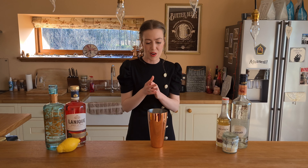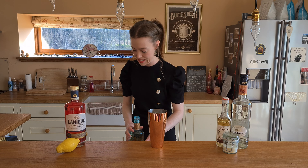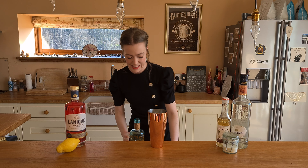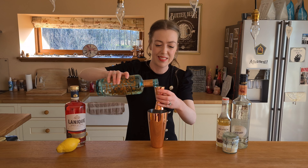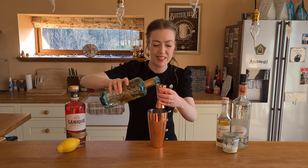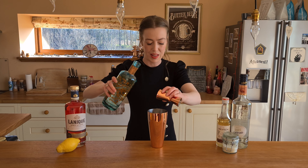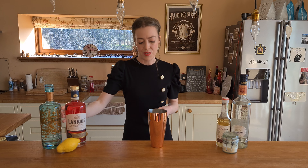So we're going to start with the gin — 50 ml — and it's Silent Peel gin that I'm using this week. So 50 ml in here. It's quite a summery drink this one actually, so I think it's quite appropriate now that summer is just around the corner. So that was the gin.